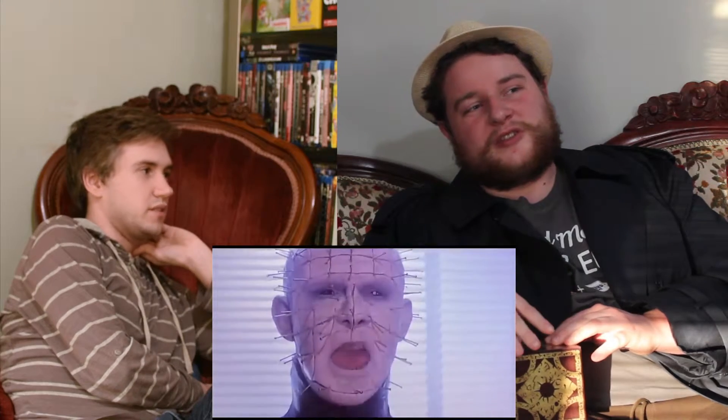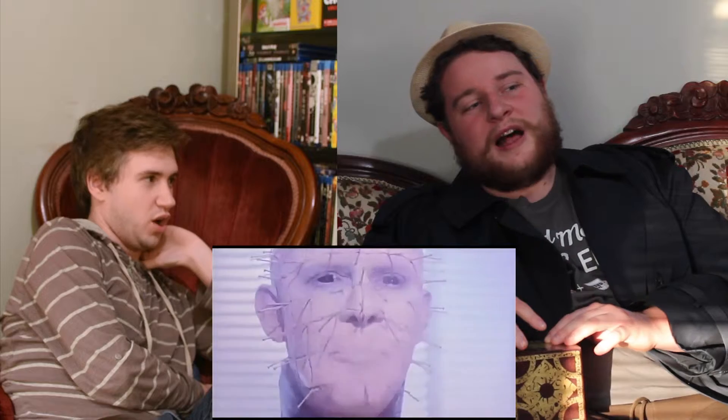And we get to have Doug Bradley's most sumptuous voice in the character. "Please no tears, it's a waste of good suffering." "The box — you came for it. You opened it. We came." And let's not forget the most important line: "We'll tear your soul apart." He says it with such great gravitas in his voice, it almost makes him sound like he's sort of whispering but gargling it at the same time.